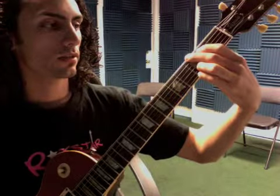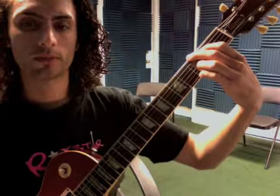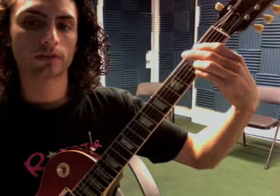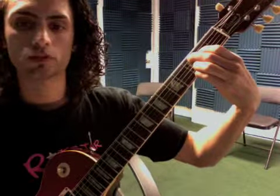A G: second finger on the third fret of the E, first finger on the second fret of the A, third finger on the third fret of the B, and the fourth finger on the third fret of the E. Strum down, then we lift our first two fingers up, pull them back one string each, and strum down.